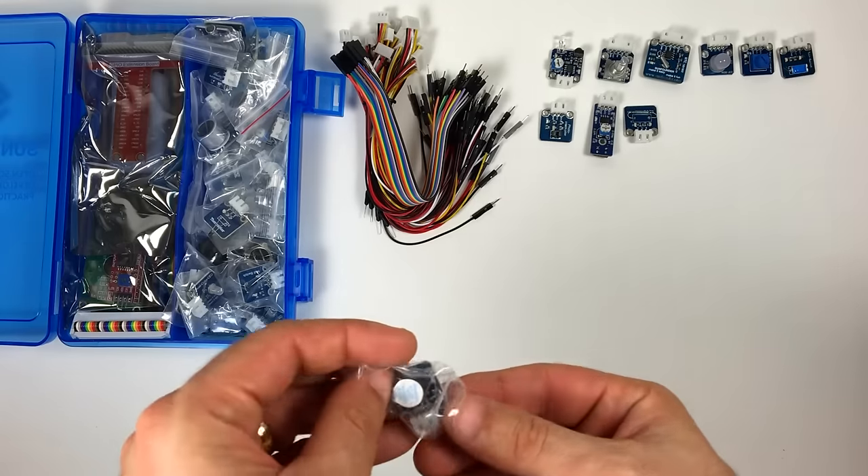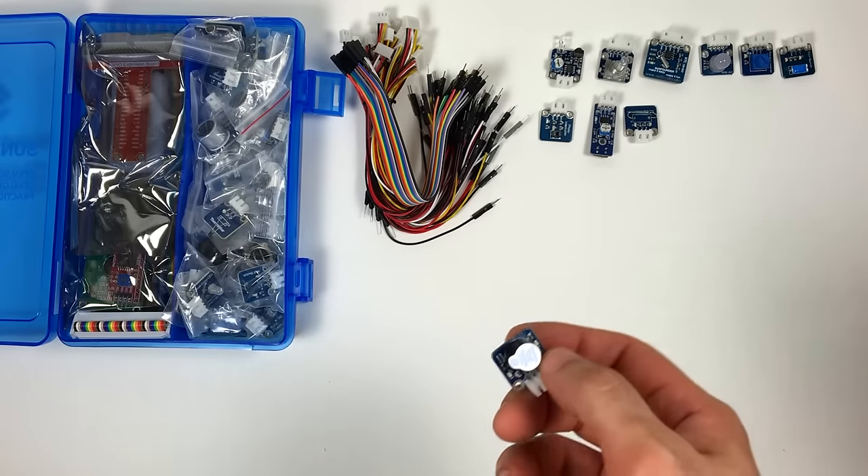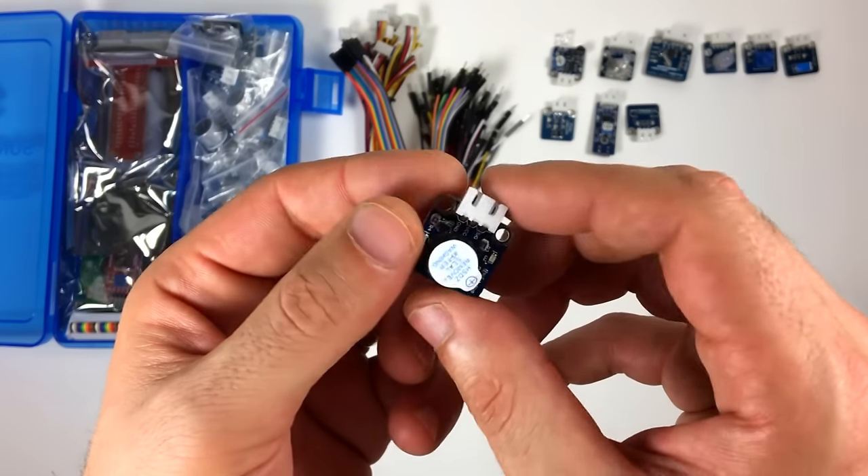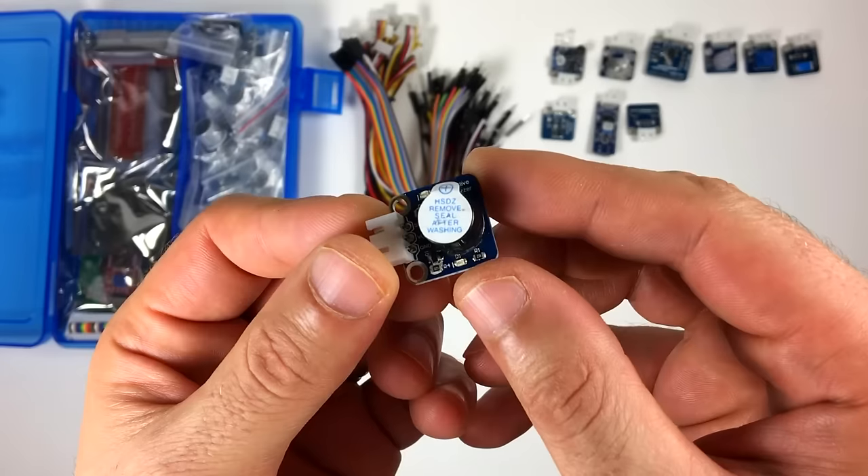This is the active buzzer. It makes a buzzing sound when you send a voltage to the signal pin. Passive buzzers are a little bit different, but I'll tell you more about that when we get to the passive buzzer module.